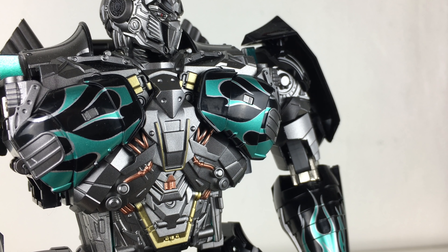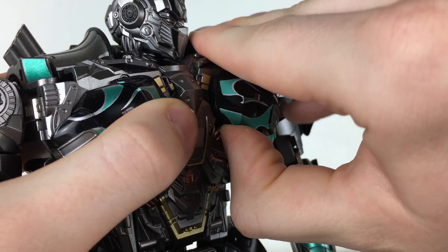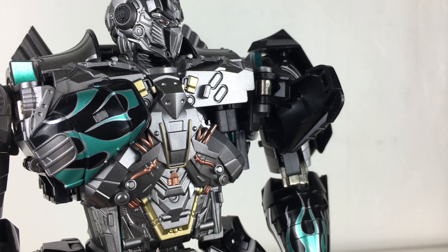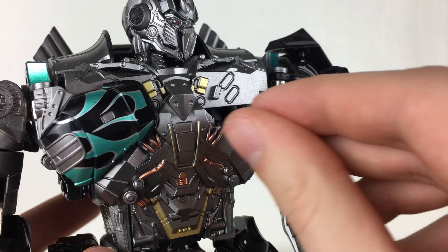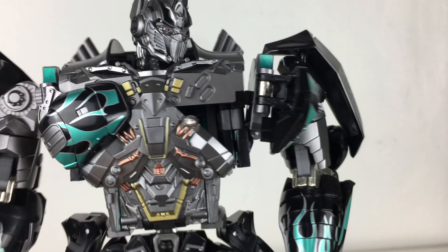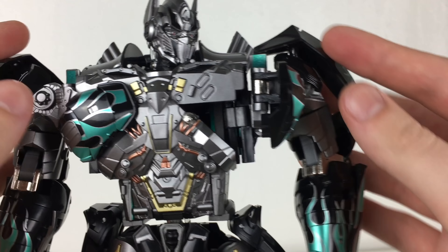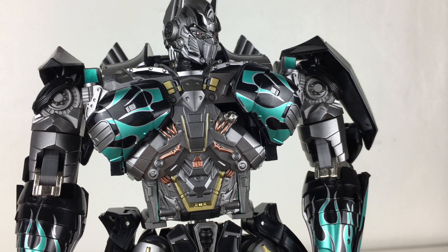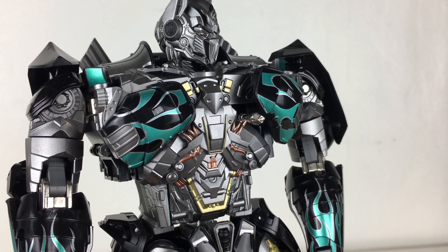In terms of actually inserting the small die-cast staff into the figure, you're going to want to remove this chest piece armour as if you were going to transform him. This unfortunately does make the arm slightly droop as you are compromising the stability, but you can slide the staff into this groove section, which is supposed to replicate when Optimus actually stores the staff within his chest. Unfortunately you are unable to actually close the chest up, so this is more for a quick snap of photography than a permanent display option.